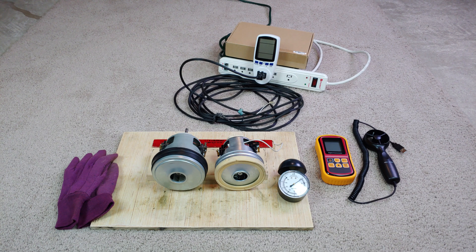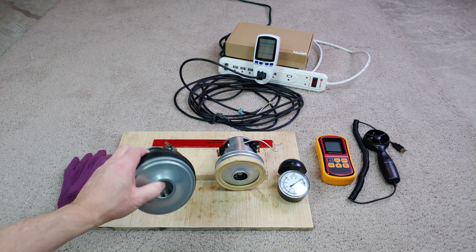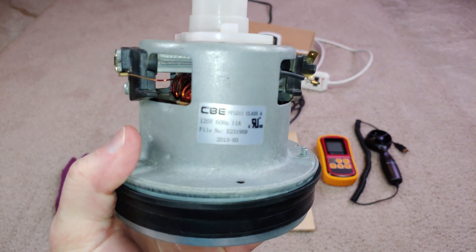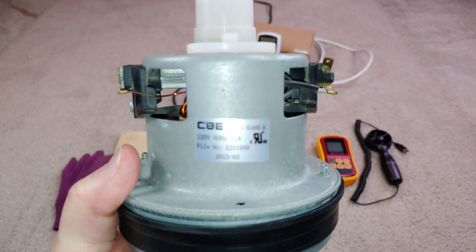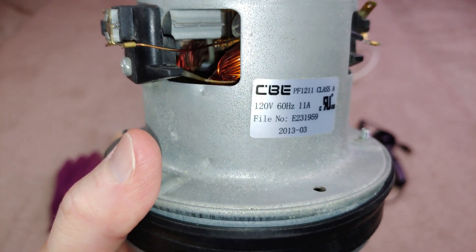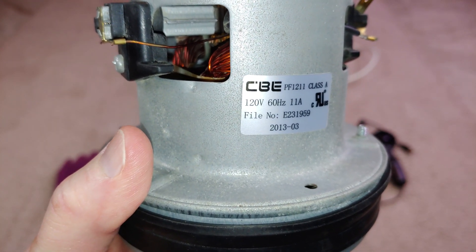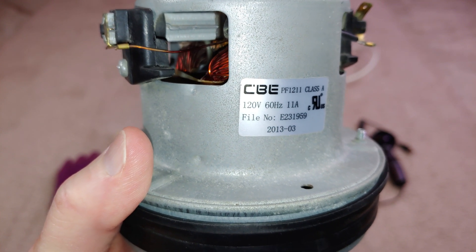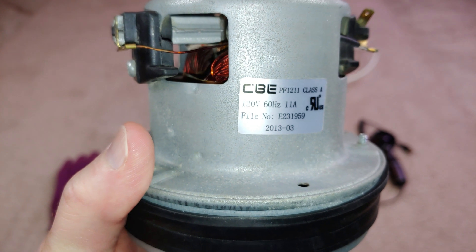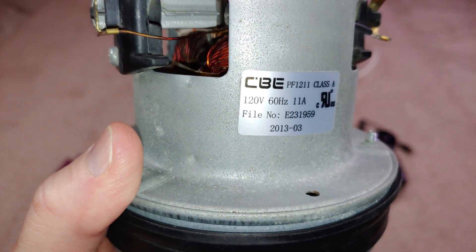I have two motors here. This one came from the Dirt Devil Featherlite — Clean Path is what they called it. I know there's a lot of glare there, unfortunately. It says it's rated at 11 amps, so you're talking a little over 1300 watts. The manufacturer is CBE, and the date on it is 2013.